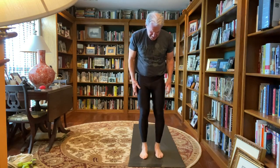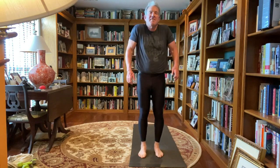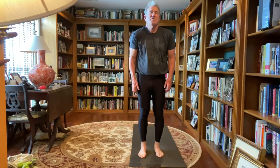All right, mountain pose. You want your feet anywhere from touching to two, three, or four inches apart, feel all four corners of each foot, pushing the mat, arms are down by your side, dropping your shoulder blades, relax and breathe, taking deep breaths. We'll start out rolling our shoulders forward, big circles, working out any tension you may have in your shoulders, back or neck, reverse.